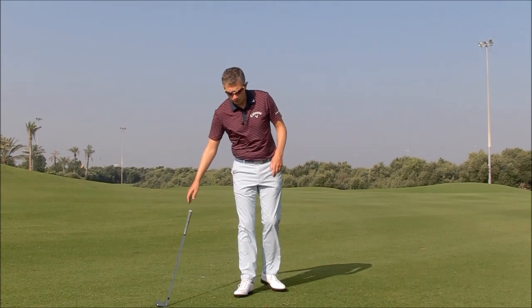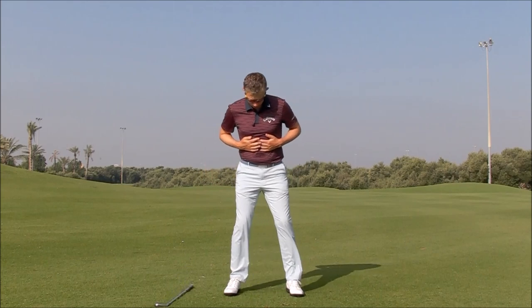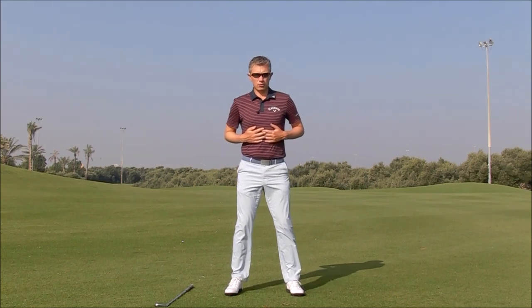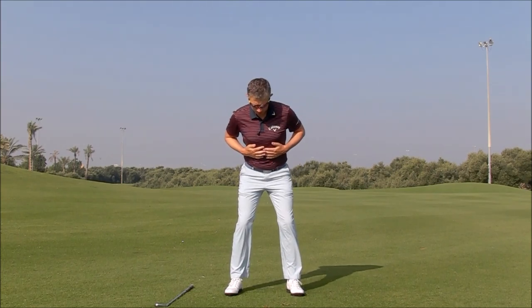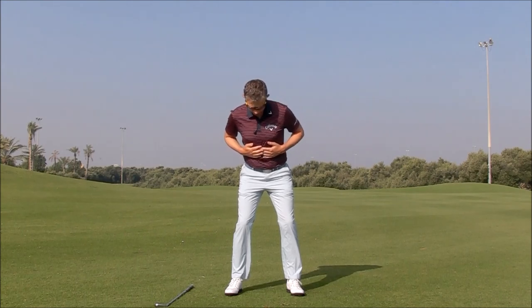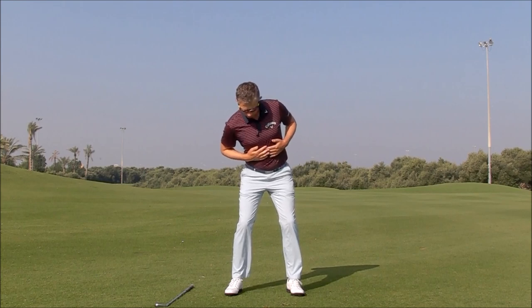To give you a sense of that, what I want you to do is throw your club on the ground and put your hands on your ribs, just in a neutral position, standing up straight and taking your posture. As you tilt your upper body away from the target — left shoulder goes high, right shoulder goes down, spine tilting away from the target — I want you to feel, look at my hands, I want you to feel that your ribs are rotating towards the target as you're doing it.